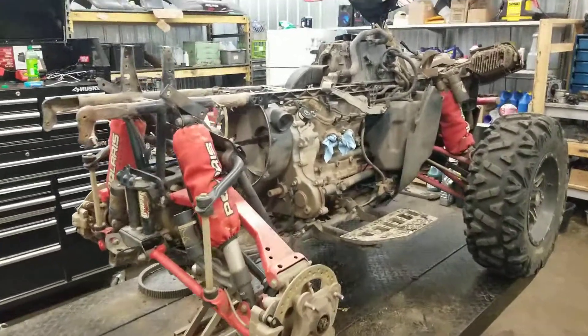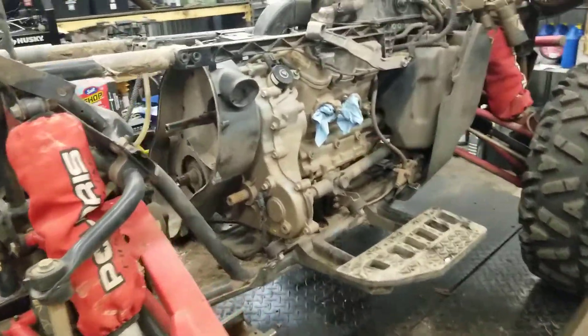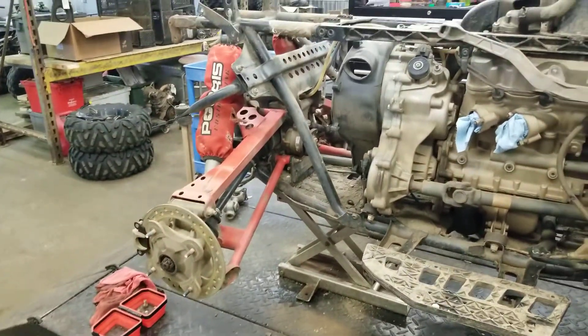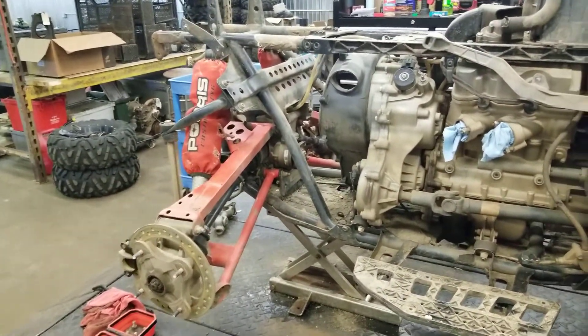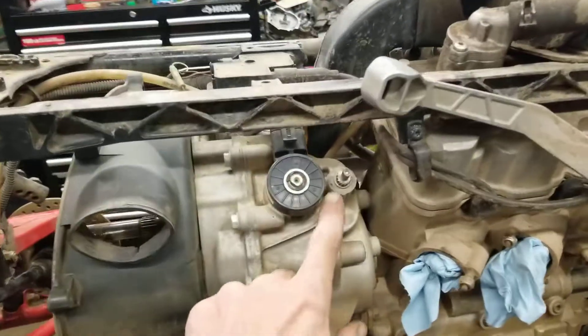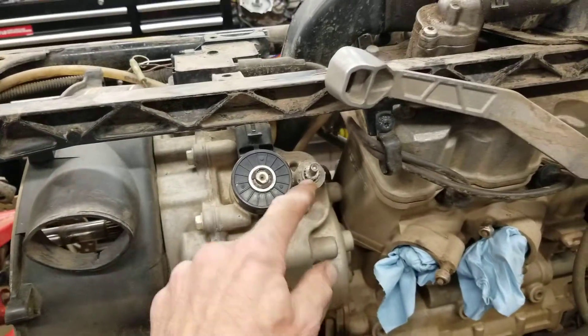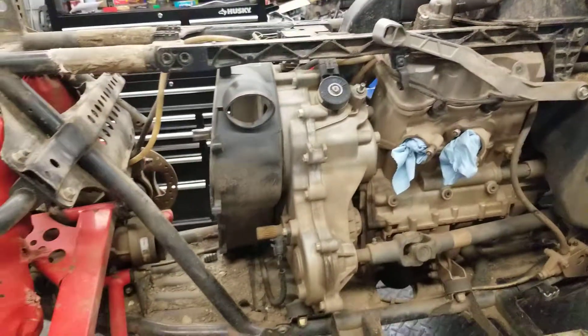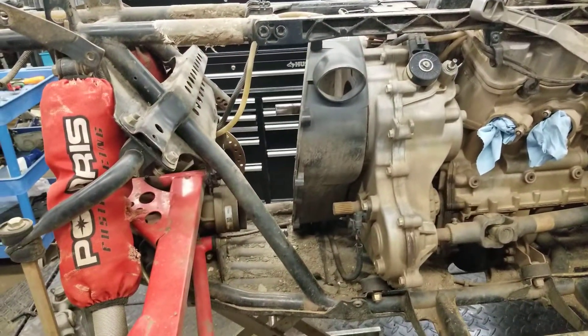The story with this is the guy had big tires on it, and he was going through the swamp, hit a rock, and claimed that the shifter wouldn't work. The shifter here is worn off — the gear part. So I checked that out, and so far I've found a couple things.